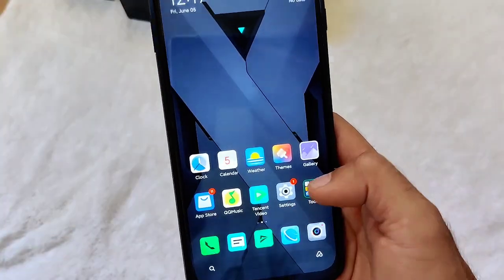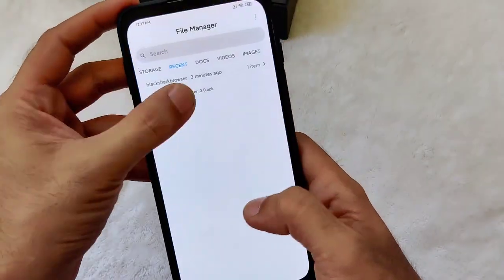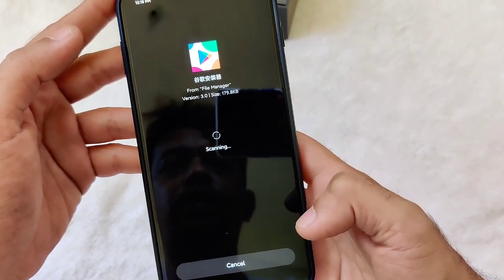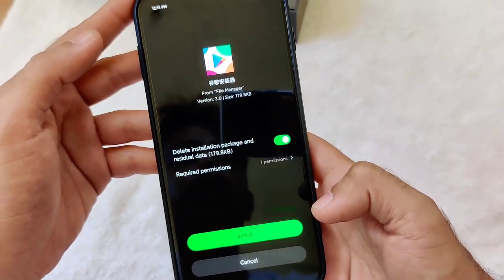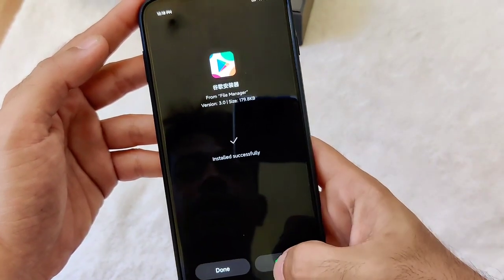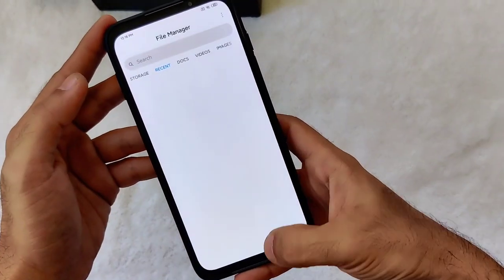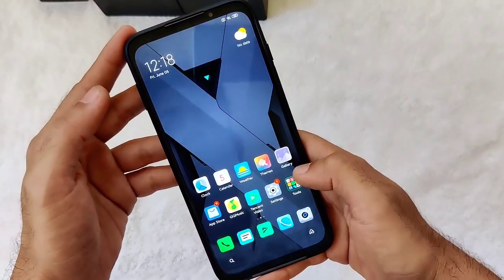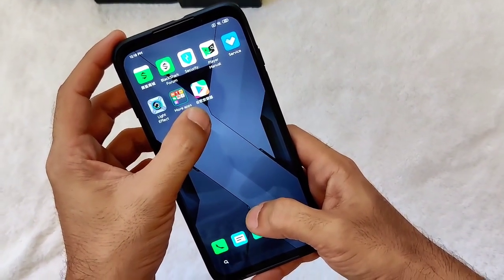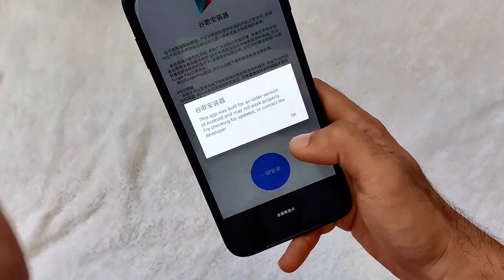The file is here — Google Installer 3.0. As you can see, you still don't have a Play Store, same as out of the box. Just go to that, click Allow, and it will begin installing the Google Play Store. Just click Install and then click Done once it's finished.